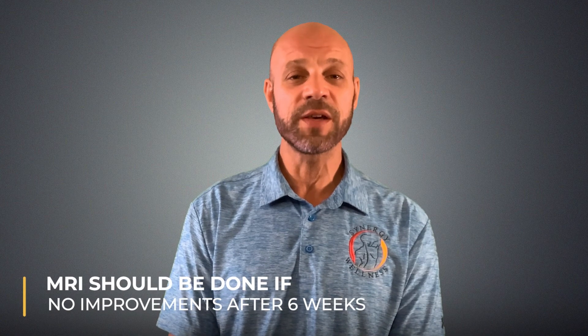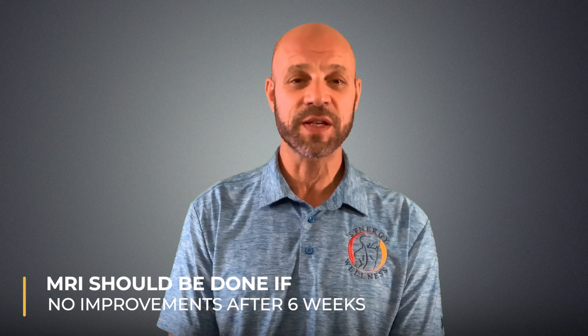Work with your chiropractor or physical therapist to establish goals for your rehabilitation — this will ensure your recovery carries you through to get back to doing what you love most. Surgery is not required for bursitis, but an MRI should be done if there is no improvement after six weeks.